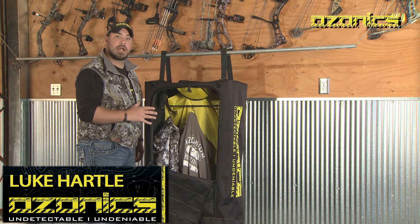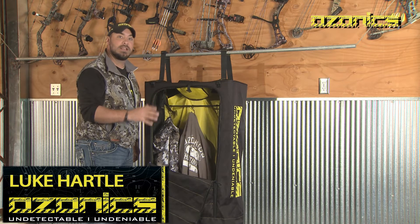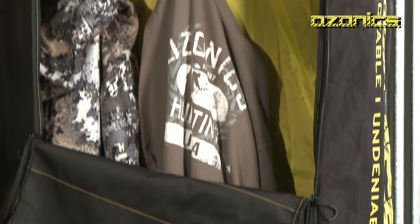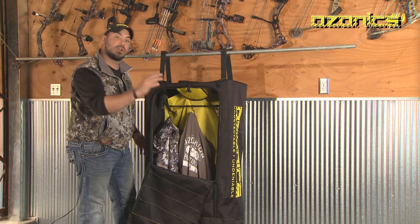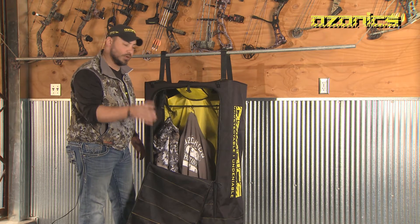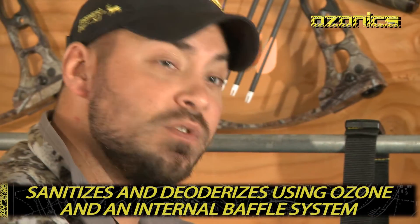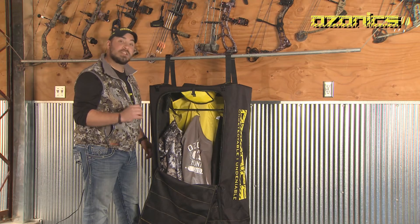The Ozonix Dry Wash Bag is an Ozonix in Motion product that, when combined with your Ozonix HR unit, sanitizes and deodorizes your hunting gear anytime, anywhere. But this isn't just a bag that you dump ozone into. Think of it like this: if you were to take a gallon of bleach and dump it into the washing machine then put your clothes in, you would destroy those clothes. But if you took a cup of bleach, put it in the same washing machine along with the correct cycle, you would sanitize and deodorize those clothes — and that's exactly what the Dry Wash does using ozone and an internal baffle system that controls airflow.